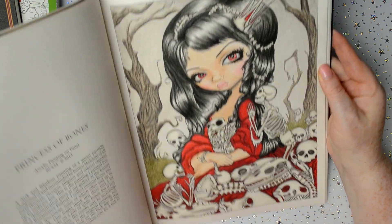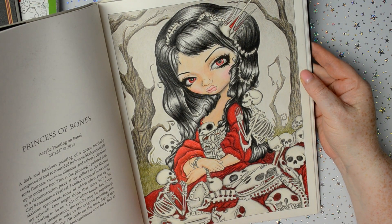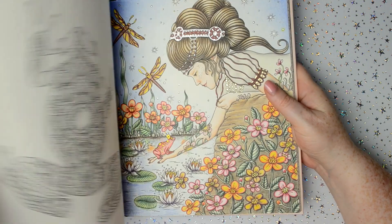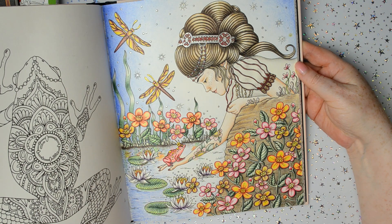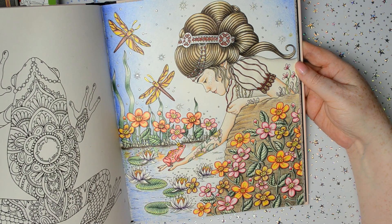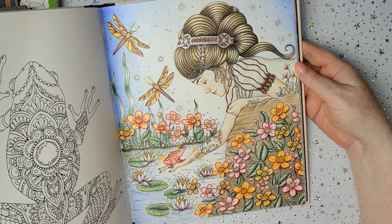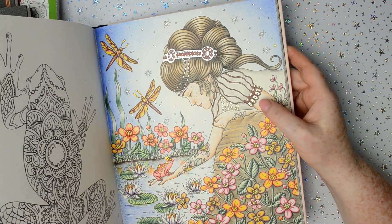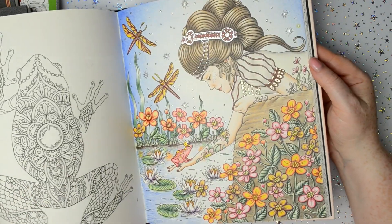And then that one — Princess of Bones. Then I've got Summer Nights by Hannah Carlson, and this is the one that I've done in this one. That was done with Polychromos pencils I think — it was either Polychromos or Prismacolours — and I used the Finetech paints for the little metallic bits there. I'm pretty sure I've only done one picture in there.